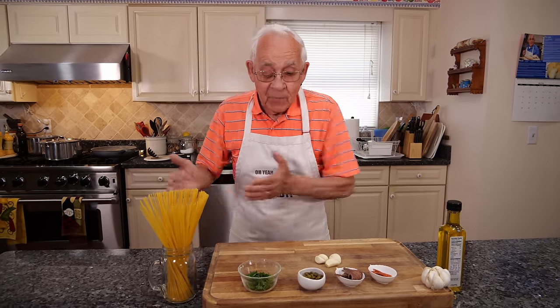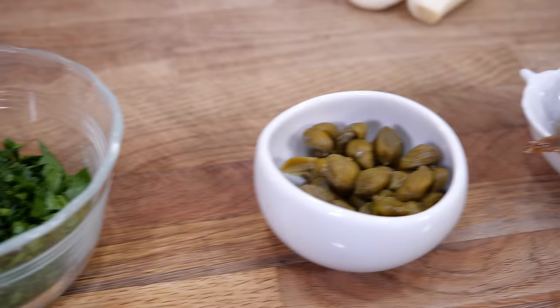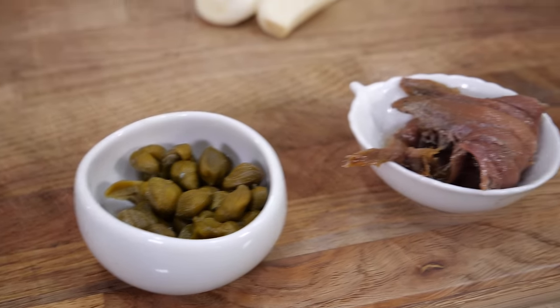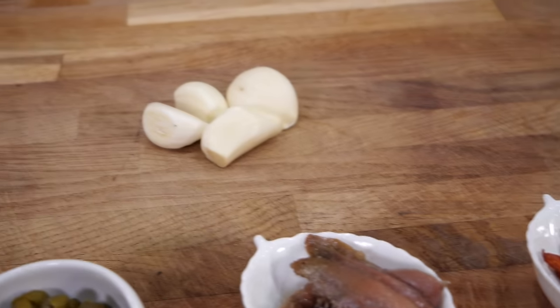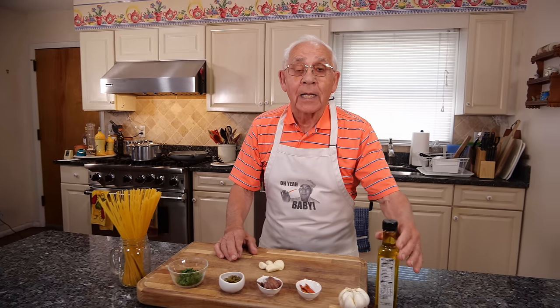For the ingredients, everybody knows you need the spaghetti. I got parsley, pepper, anchovy, hot pepper. This is my oil, baby. And I got the garlic. And this is the oil I got to use.